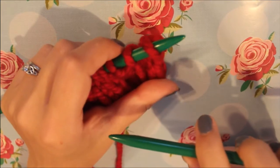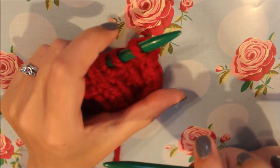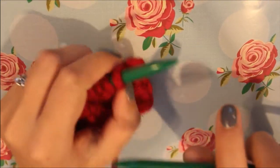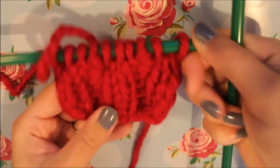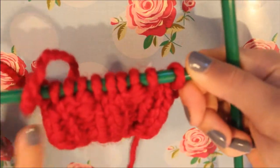Welcome to another knitting video tutorial. In this video I'm going to be showing you how to cast off using the ribbed method. As you can see I've been knitting 2x2 rib and I'm just going to show you how I cast off.